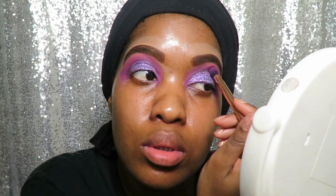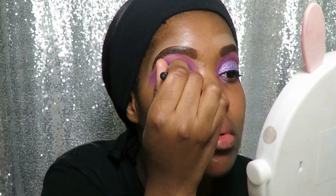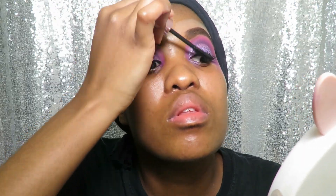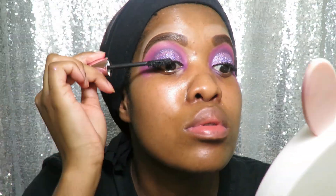Now I'll be going in with the color Destiny just to blend everything out one more time. For my liner I'll be using the Primark liquid eyeliner, and for my mascara I'll be using the 3D Lash Contour mascara. These two products are so affordable plus they do the job really well guys.